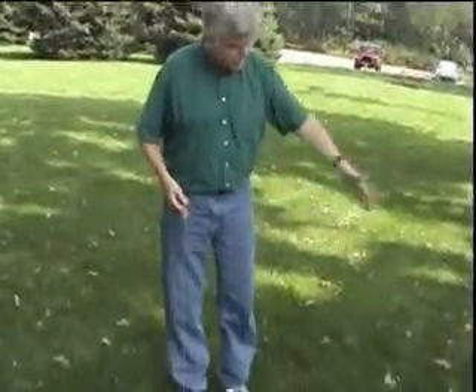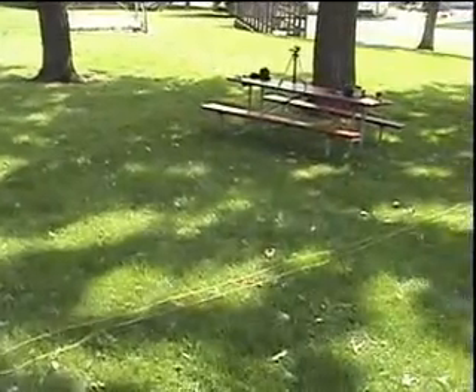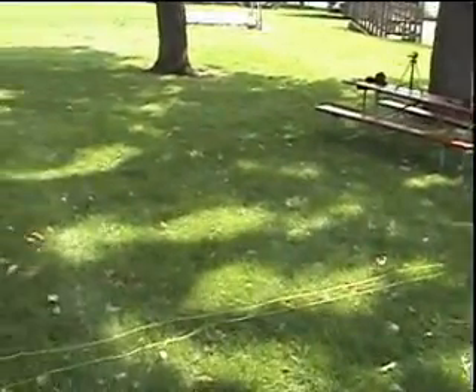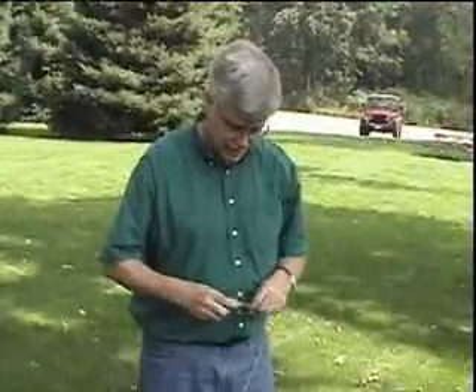What I have here is a 10-ounce fishing weight. Under my foot and stretched out towards the table and back again is about 40 or 50 feet worth of line on the ground. What I need to do is get the line over a branch up in the tree here so I can attach it to my antenna wire and pull up the antenna.